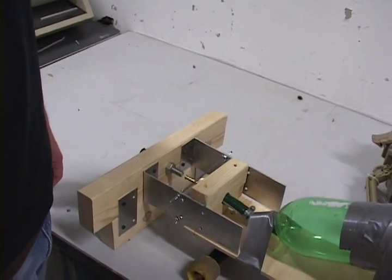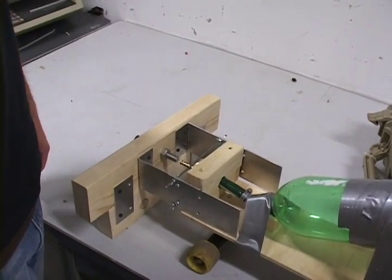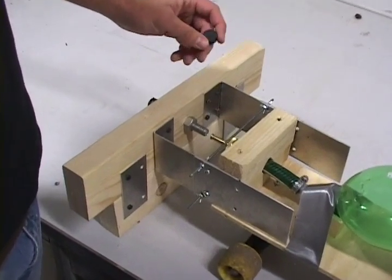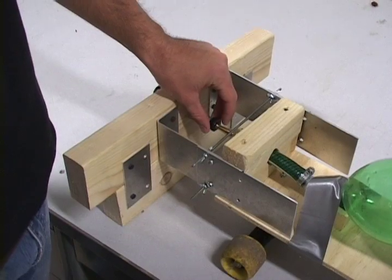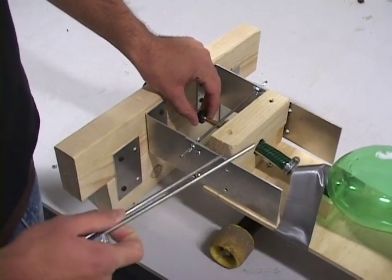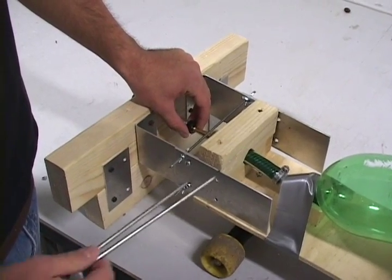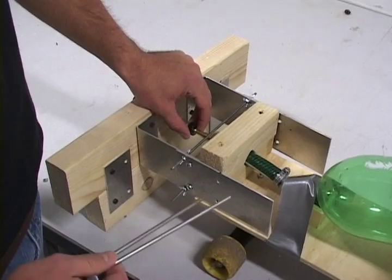Included with the Rickety Rocket Racer is the launch mechanism, which includes a rubber stopper to hold back the water pressure inside the pressure vessel, and the pull pins which hold the Rickety Rocket Racer into the launch mechanism until the time you decide to launch it.